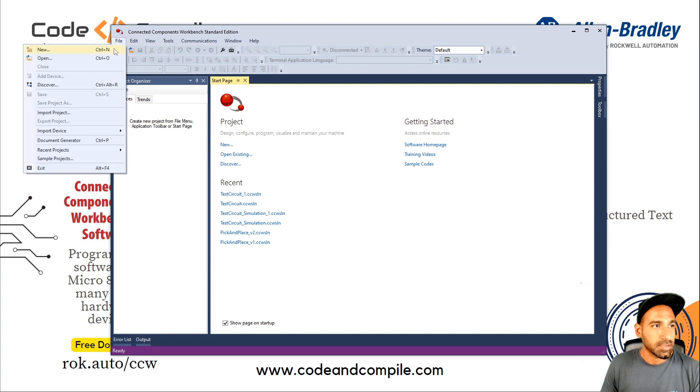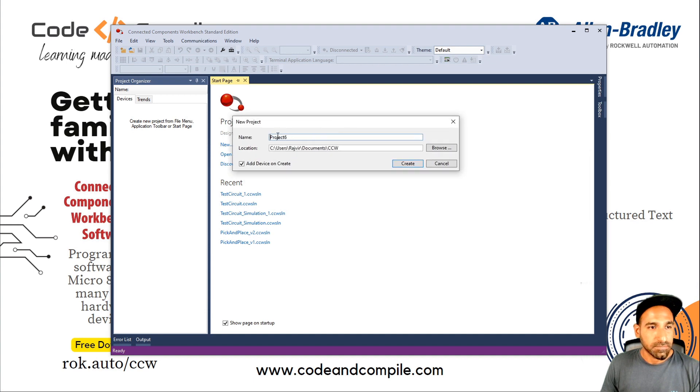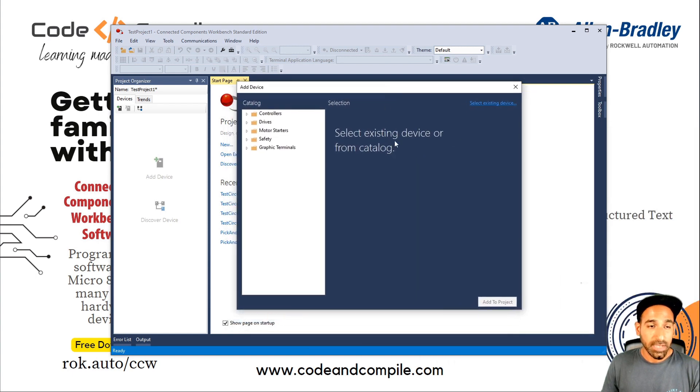Go to File and go to New. Here it will ask me for the project name. I will type 'Test Project One'. This is the location where it's going to be stored. Click Create. And once you do that, within a fraction of seconds, you will see a screen: Select Device from the Catalog.